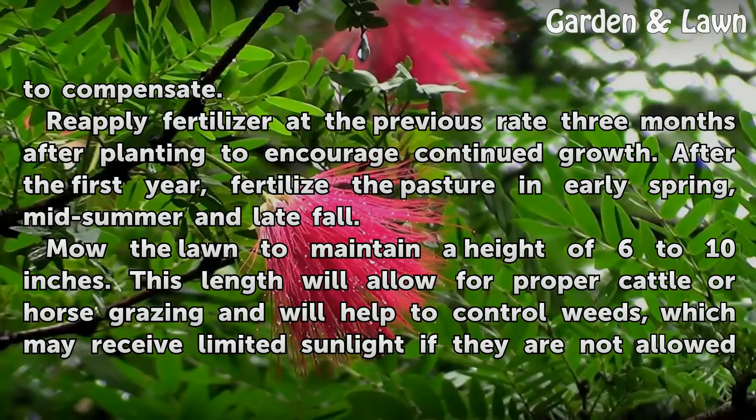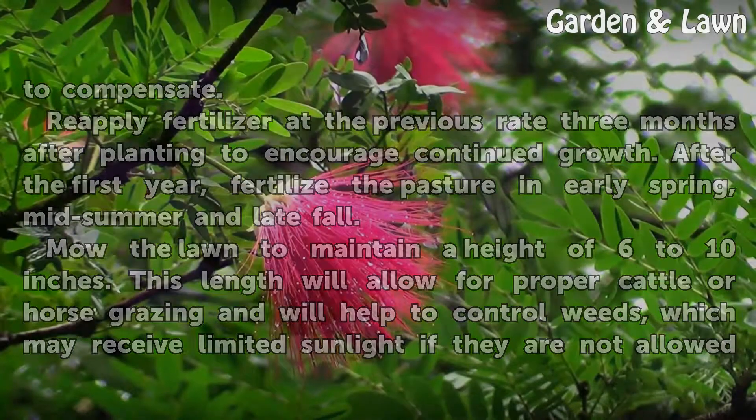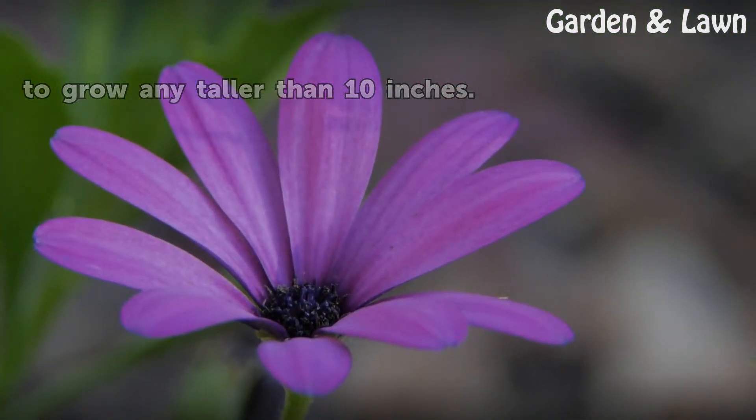Mow the lawn to maintain a height of 6 to 10 inches. This length will allow for proper cattle or horse grazing and will help to control weeds, which may receive limited sunlight if they are not allowed to grow any taller than 10 inches.